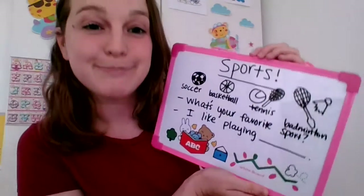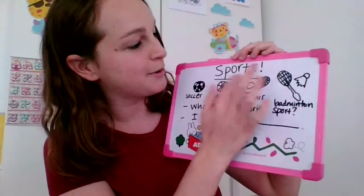Hello students! How are you? It's teacher Tara. I'm so happy to see you today. So today we are going to learn about sports. Sports.